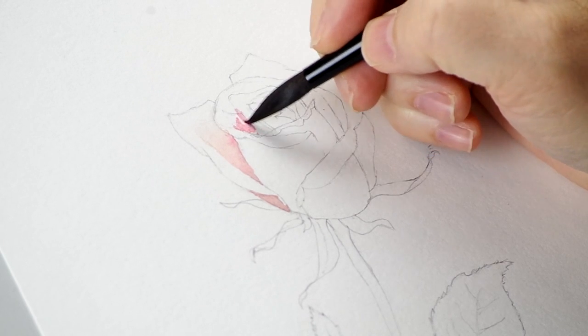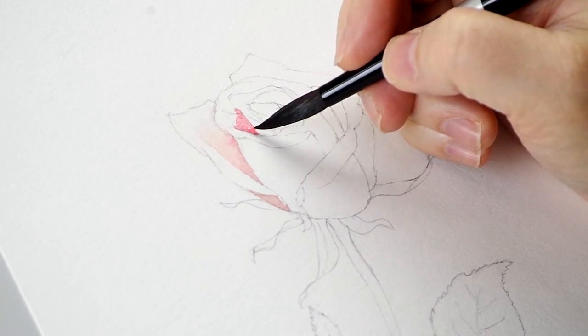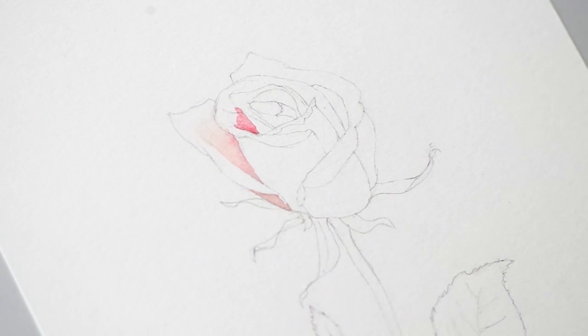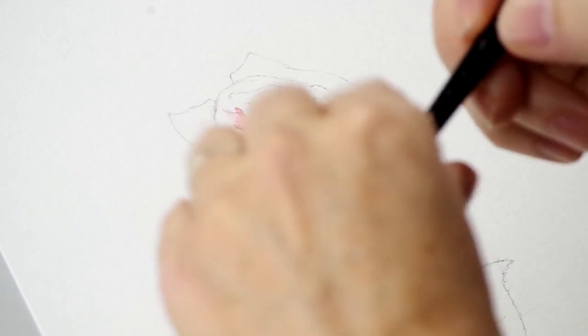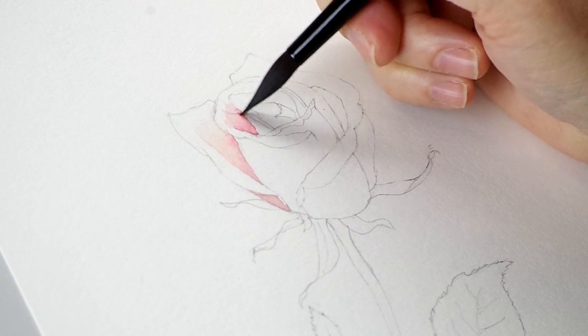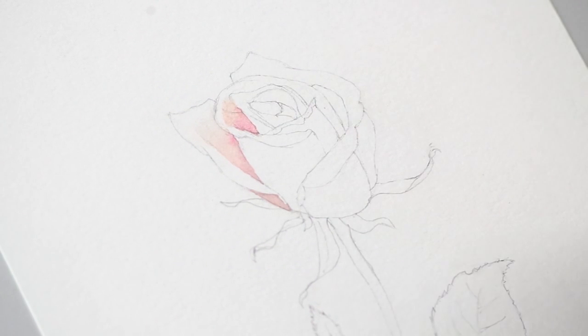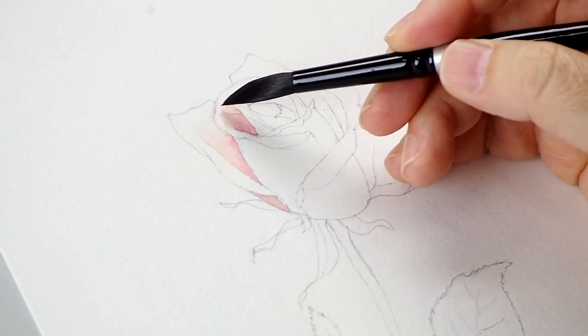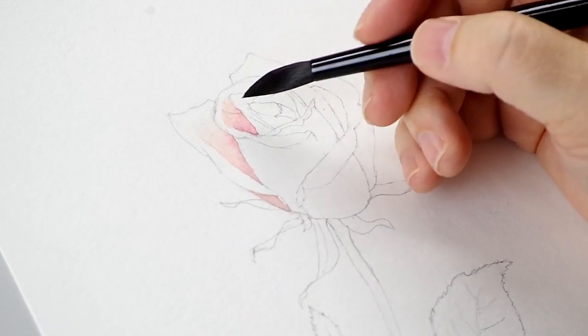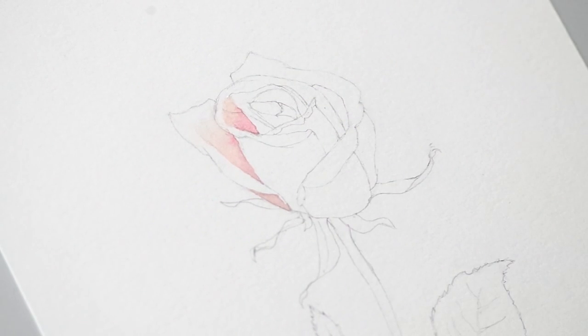I'll go ahead and tackle this little shadow area here. Blot out my brush and blend the edge — very simple blending technique. Practice that if you are not comfortable with it on the fly. You need to be able to do that little blend over and over again, almost without thinking. If you're not sure how light a highlight should be, leave it white. If in doubt, leave it white — that's the rule of thumb. You can always go back in and add to white, but recovering white is very difficult.